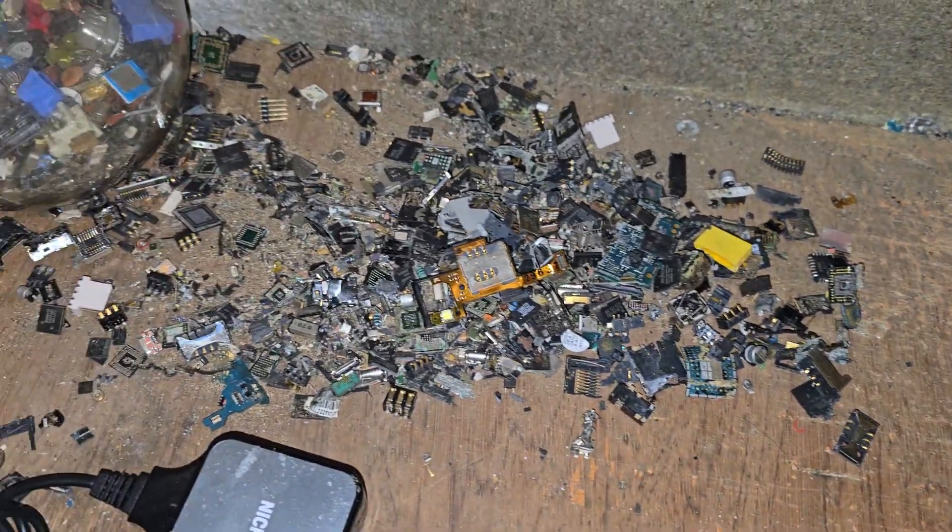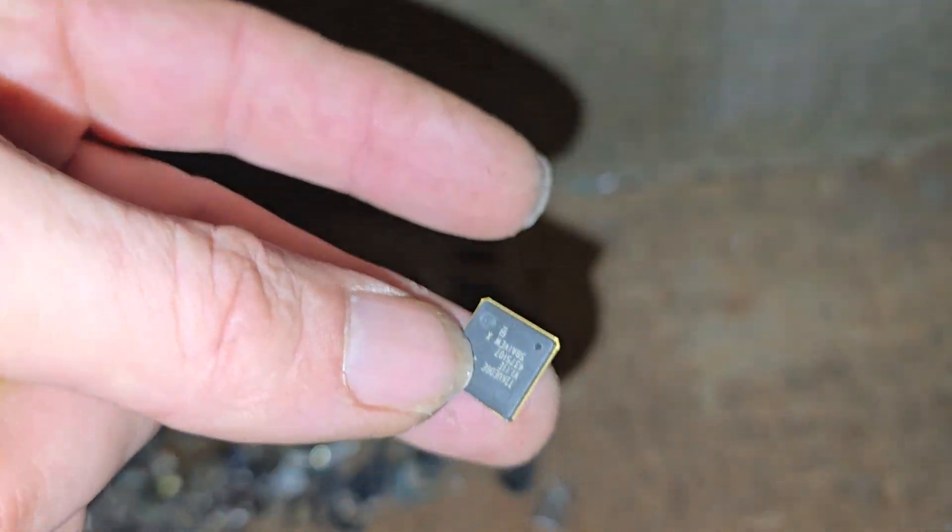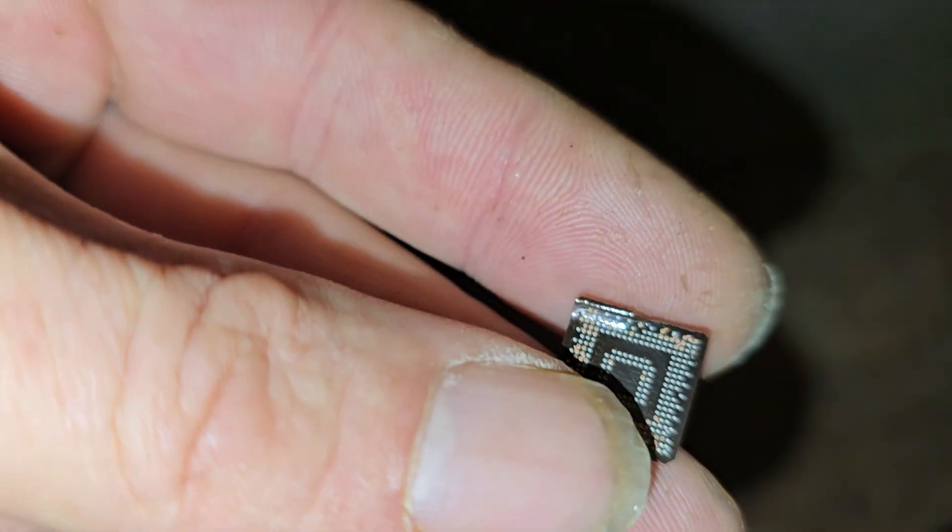And then obviously, this over here is the bits that I haven't chiselled off after it was hot — it's all the loose stuff, not in the jar. That's all off mobile phones. Lots of little chips like this one, lots of little chips like that. Quite cool looking.